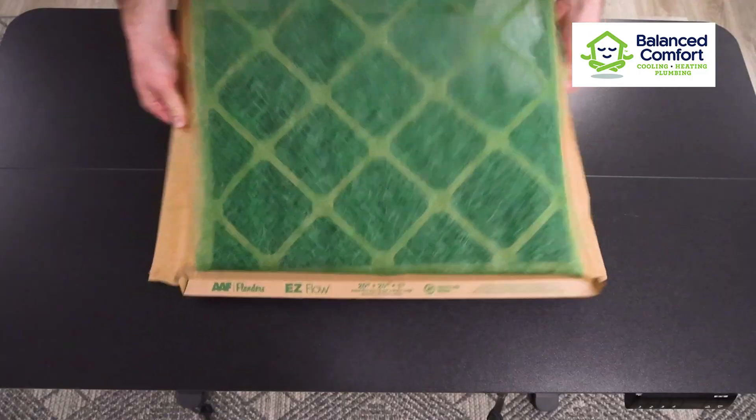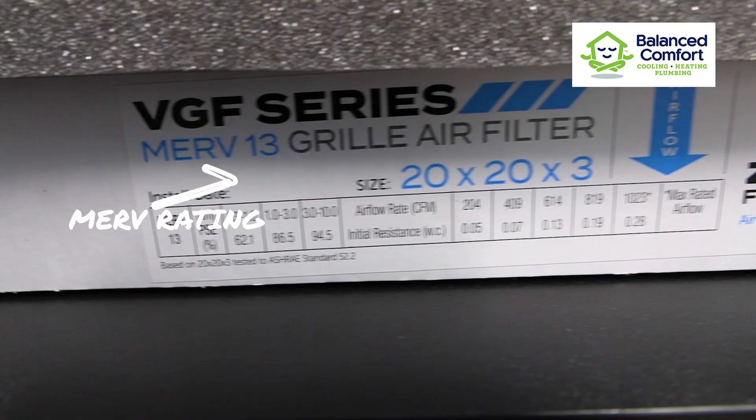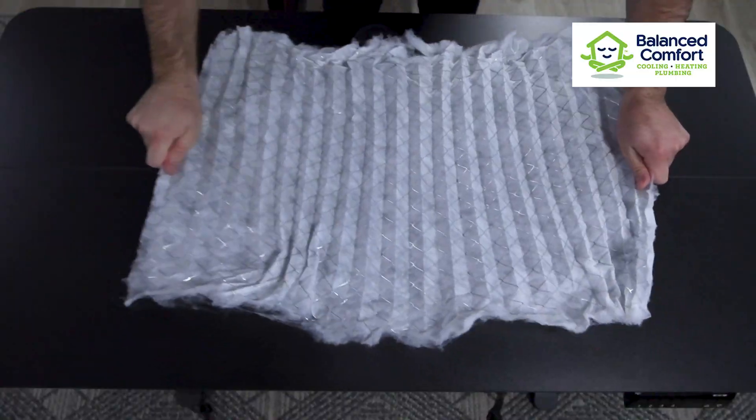It's important to know the basics. Each filter has a filtration medium that catches particles depending on its minimum efficiency reporting value, or MERV rating. Over time, these contaminants build up until the filter needs to be replaced.